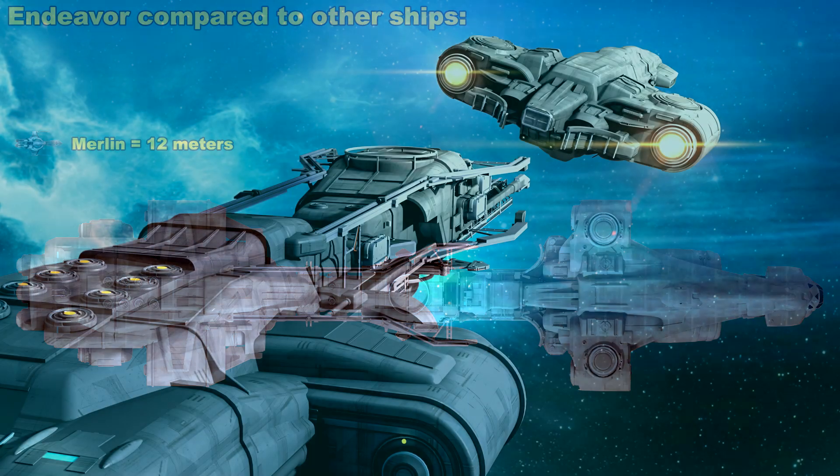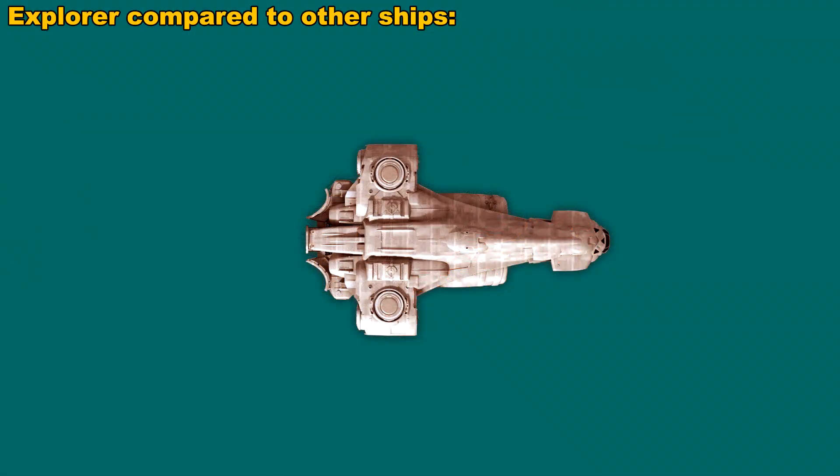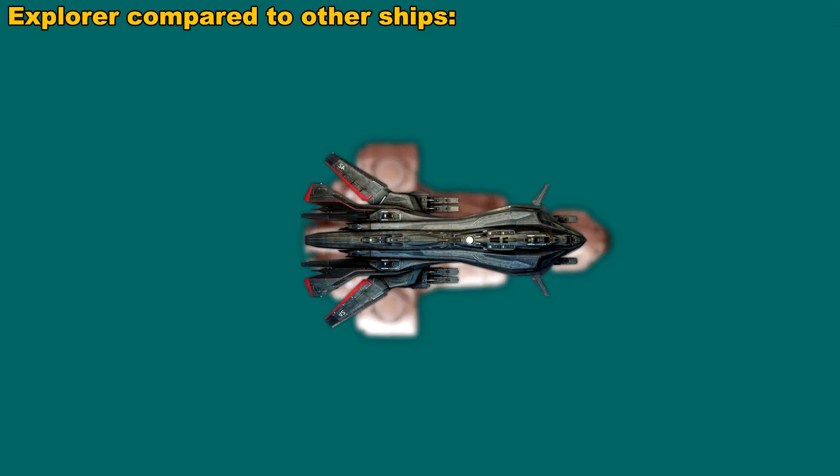There is a front section of this ship called the Explorer, and that detaches from the main ship. We can do the same kind of measurements on that as well. Here's the Explorer — with that grid, we can see that it is around 75 meters long and around 47 meters wide. To get an idea of the scale, compared to the Retaliator, the Retaliator is almost the same size as the Explorer.